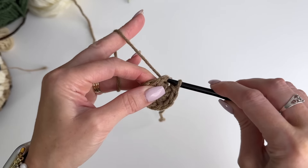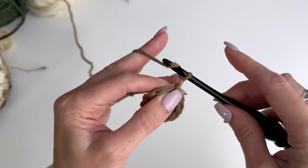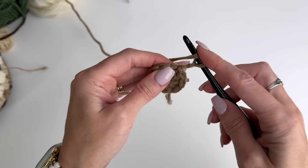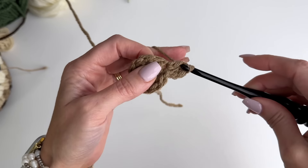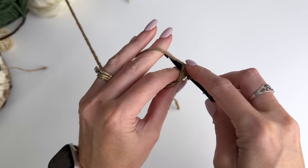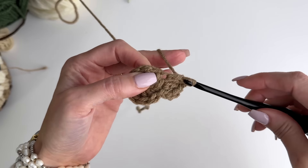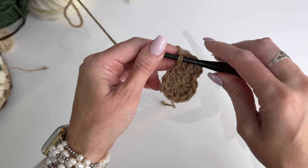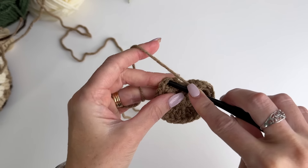Now I'm going to slip stitch into the first double crochet to join, then chain two — we're not going to count that as a stitch. Now we're going to work two double crochet in every stitch, going from 10 to 20 stitches.